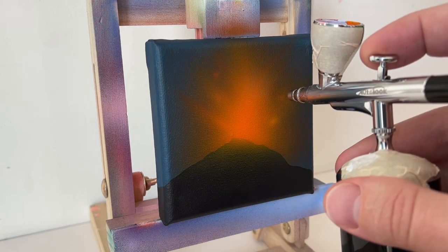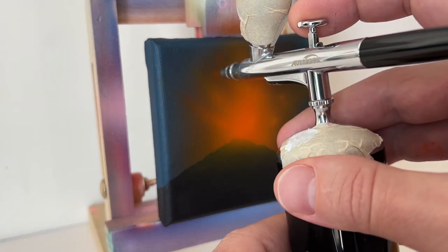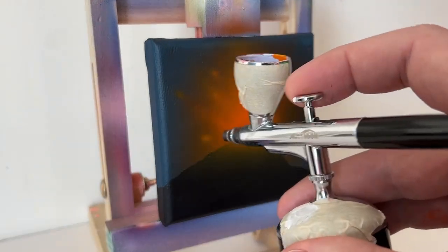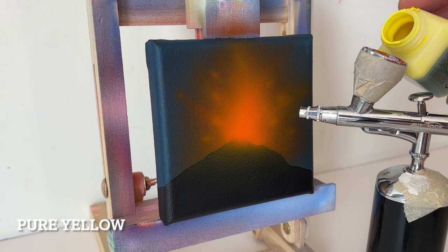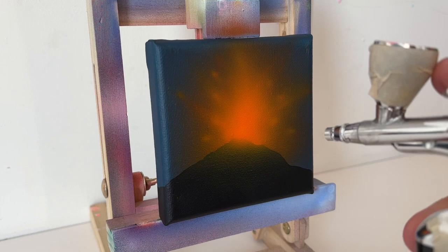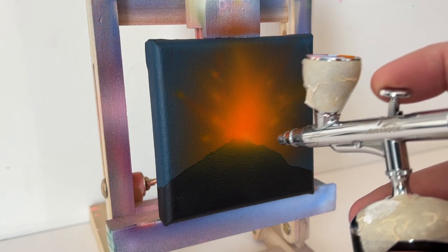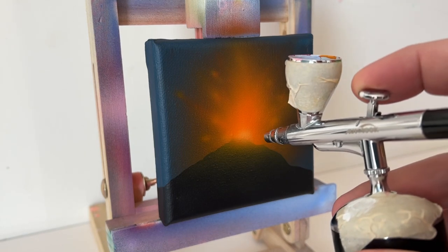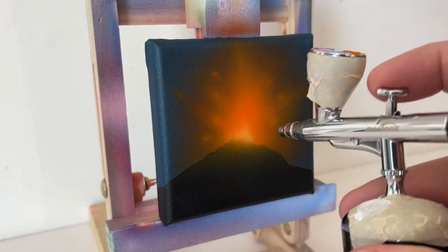As you get brighter, you can add some spots and streaks. But as you get brighter, try to get smaller and closer to the actual top and crest of that volcano, so that you can see that red-orange peeking through in the back, then the orange, then the yellow-orange, and then pure yellow dead center. And this will be the final glow — this is the brightest, pure yellow, right at the top of the crust.